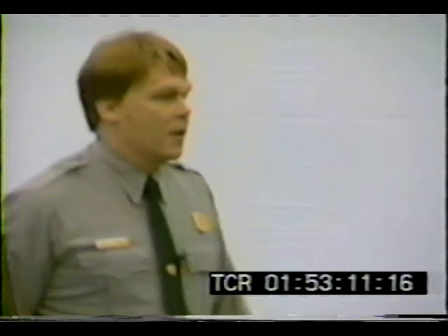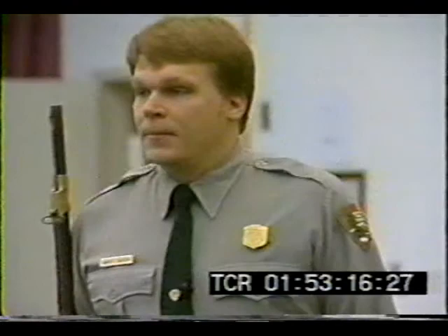One day, ten years ago, if you came to Harpers Ferry, you could see me out in the green and I would start to say: welcome to the Harpers Ferry National Historical Park. My name is David Larson. I'm a park ranger here.